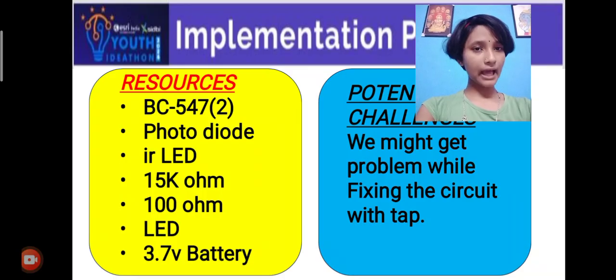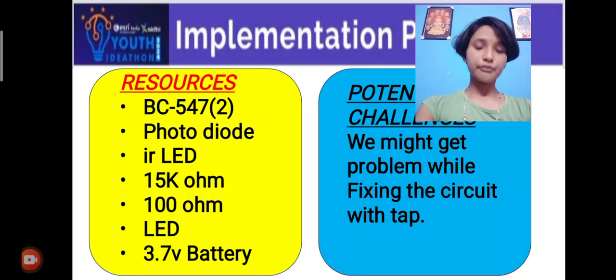Implementation plan — Resources: BC 547, photodiode, IR LED, 15K ohms resistor, 100 ohms resistor, LED, 3.7V battery.